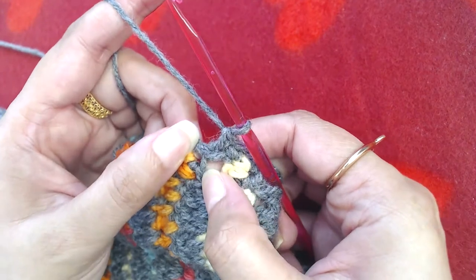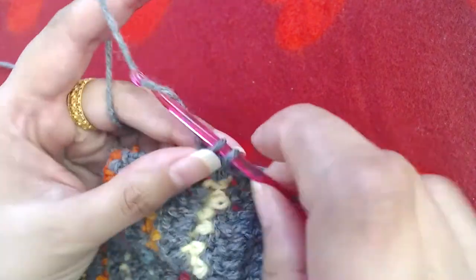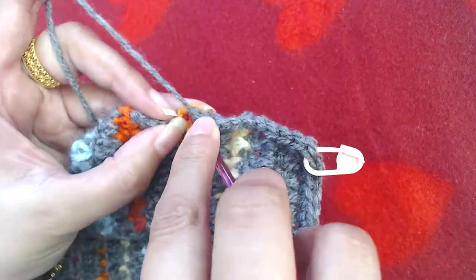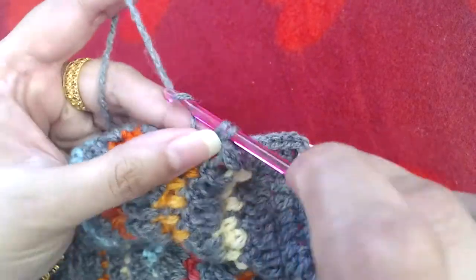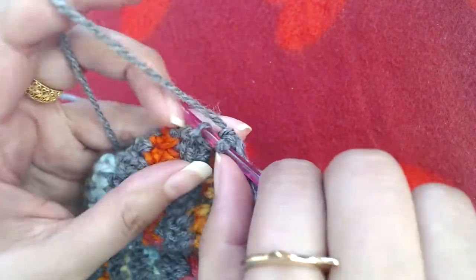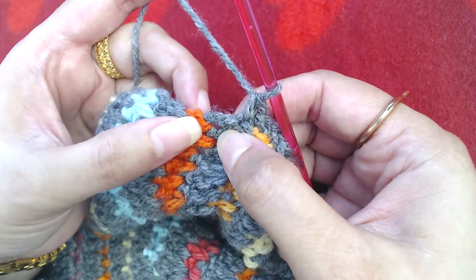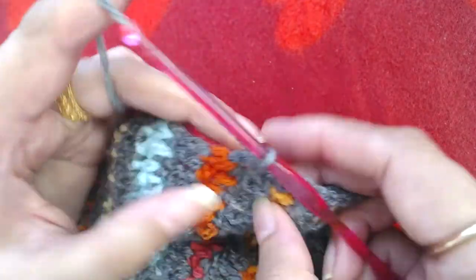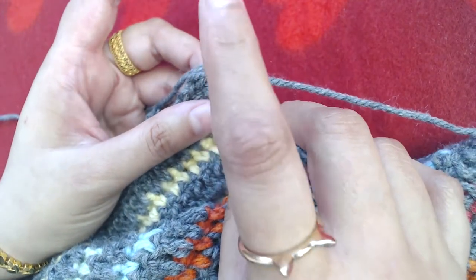One single crochet on the bottom of this treble crochet and top of this double crochet. Now it's treble crochet but I'm going to make a single crochet — not any extra stitches into that. Then I'm going to repeat by making one single crochet on the side of the double crochet from the next round, one single crochet on top of that double crochet and bottom of next single crochet, then one single crochet into the next single crochet.